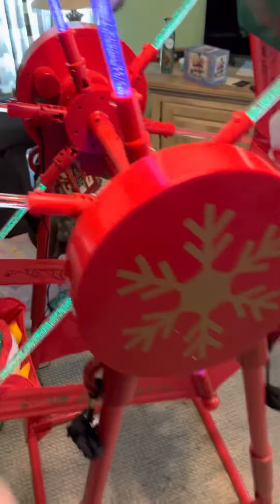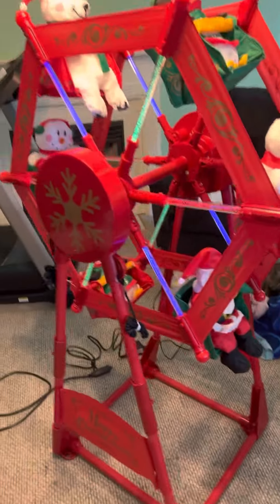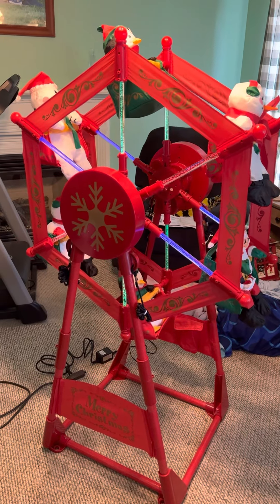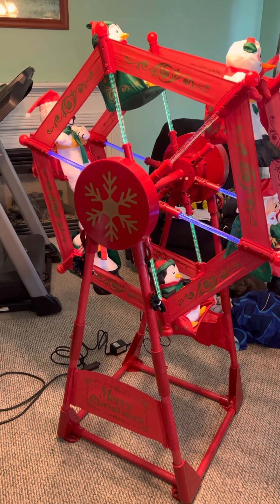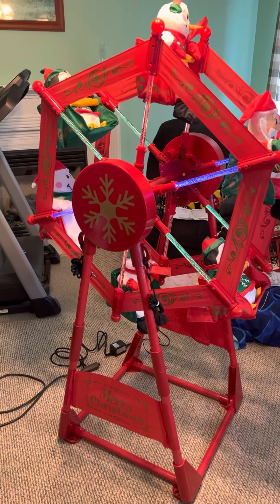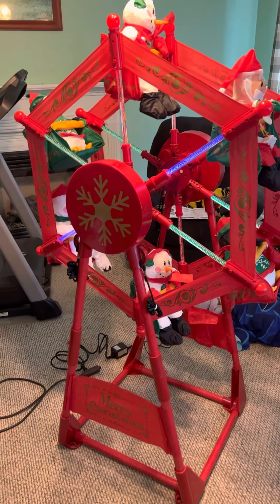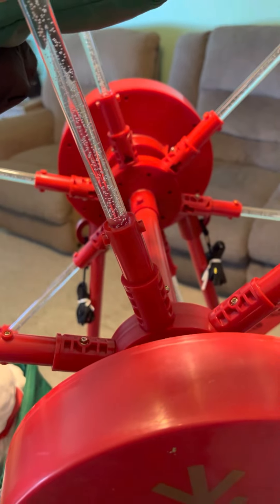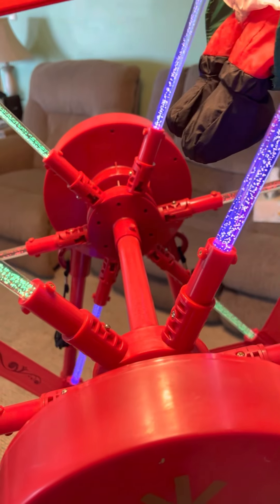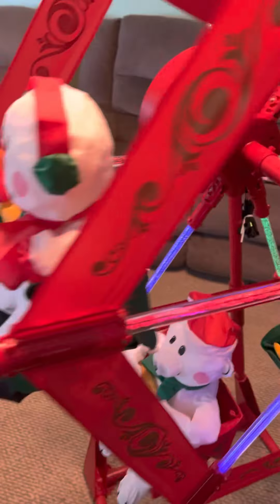That's the noise it makes, but the longer it's on it doesn't make that noise — it's starting to get quiet already. There it is — it fully works. And on blinking lights too, though I usually keep it on steady.